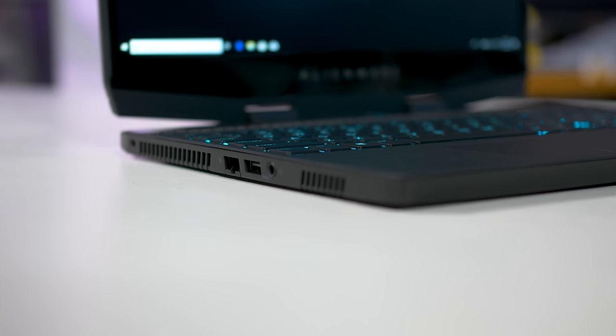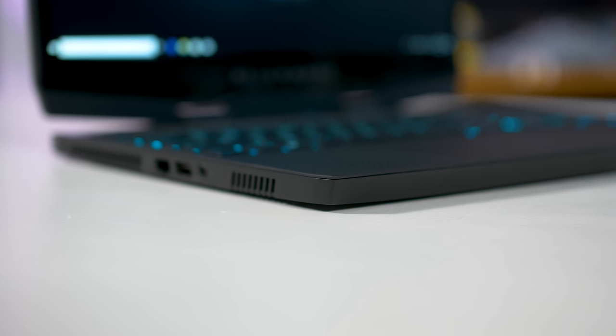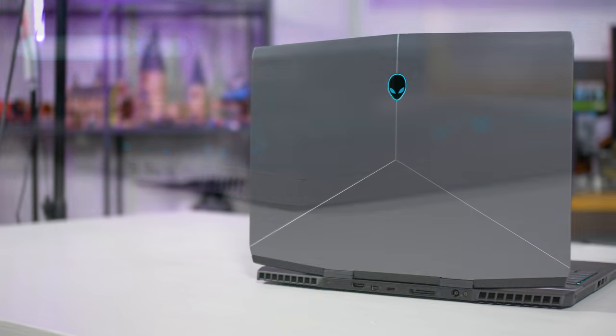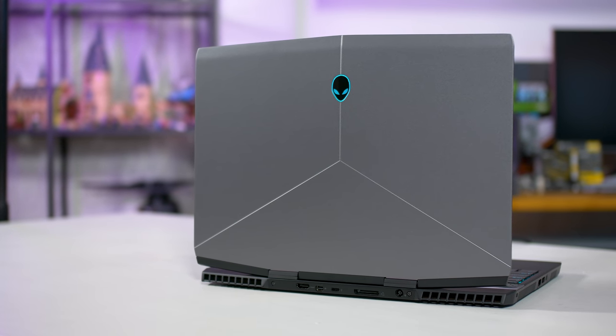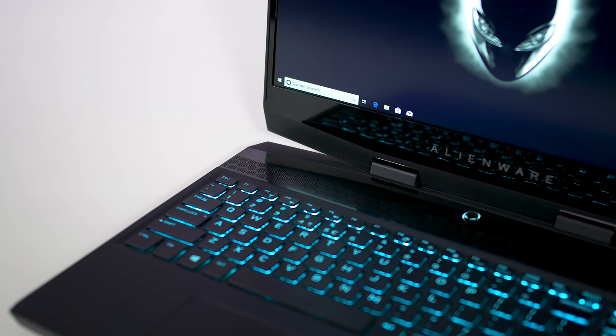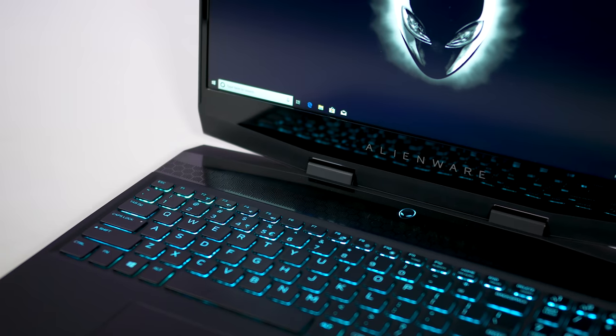However, there is no faulting the build quality here, which is superb. This isn't a unibody construction, and there are a few different choices of materials, including metal for the lid, a soft touch matte plastic coating around the keyboard, and glossy plastic around the display. But the key here is just how seamlessly these materials join together — it just feels really solid and well built.